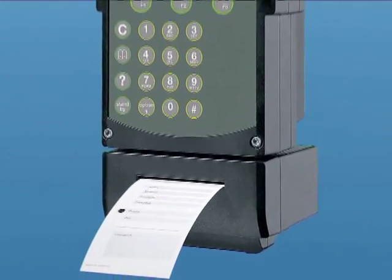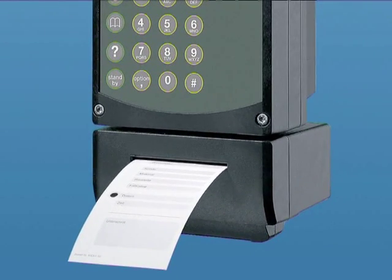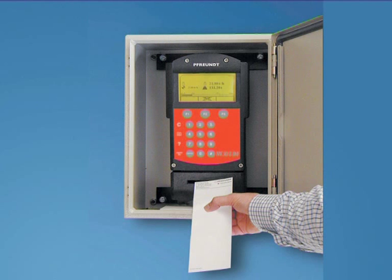You can mount the compact and robust printer directly onto the weighing electronics. If you wish, you can print copies of the weighing tickets on site.